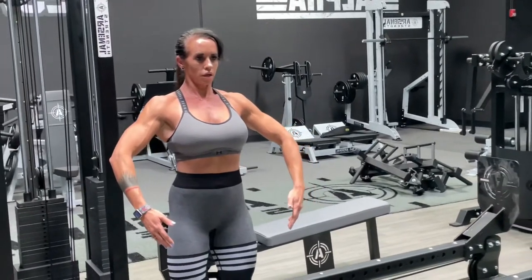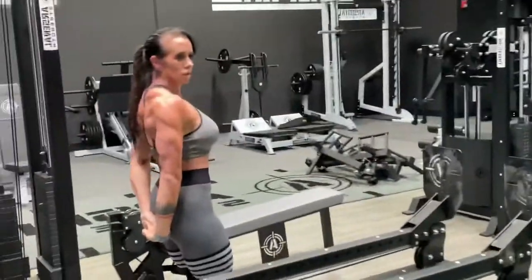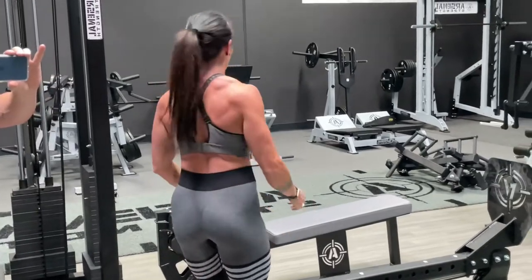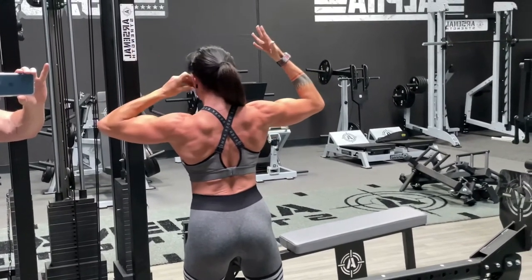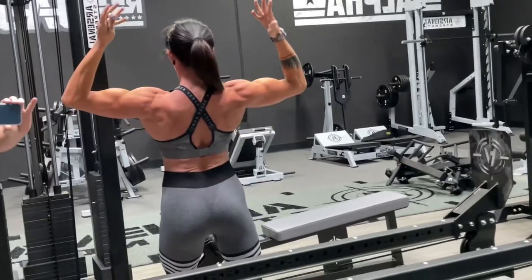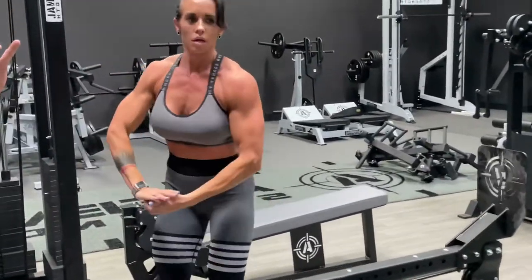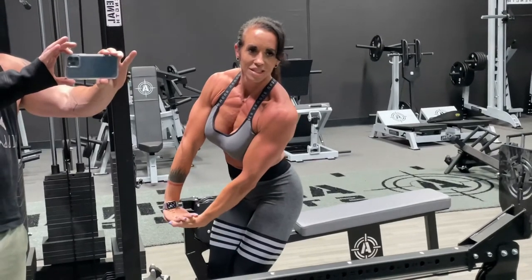Rough biceps. Side chest. Looking good. Lean back. There you go. Side chest. Coming along — I'm coming along. 17 more weeks? 17 weeks. All right, you got this.